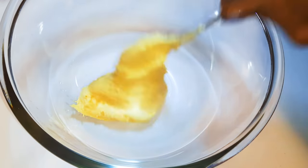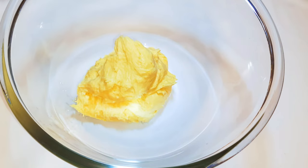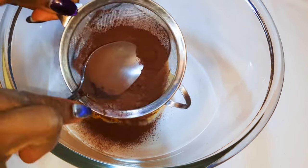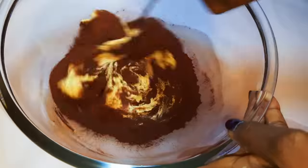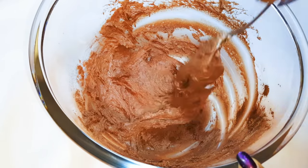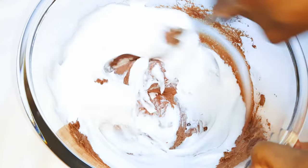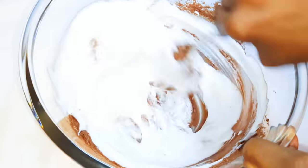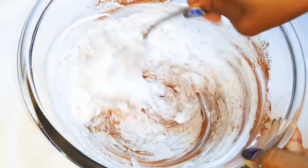Now I'll get another bowl and come in with about one-third of my cake mixture. I'll add one tablespoon of cocoa powder and give it a good mix. Now I'll come in with my egg whites a little bit at a time — I'll use one-third of the egg whites for the chocolate mixture and use the rest for the vanilla mixture.